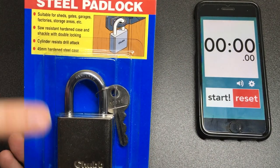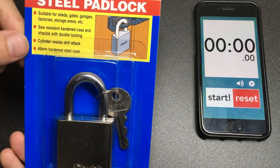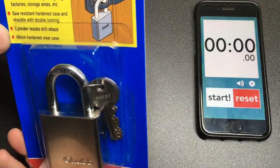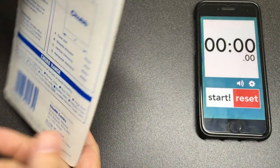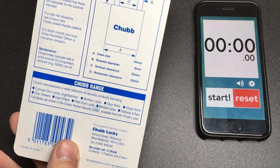Steel padlock - it says hardened steel case, which is really cool, and shackle, double locking. It says cylinder resists drill attack - possibly. 45mm hardened steel case, suitable for sheds, gates, garages, factory storage areas, etc.